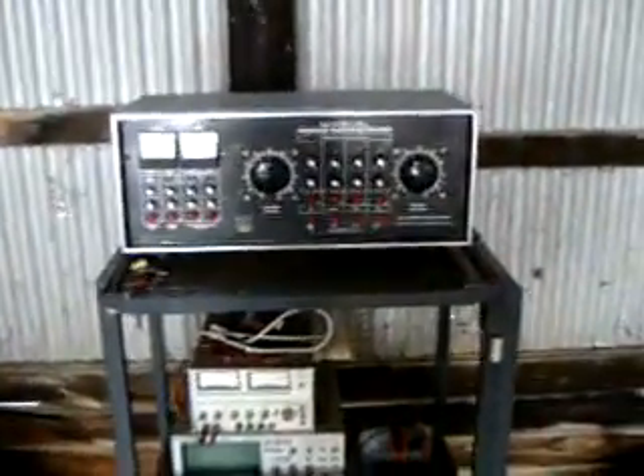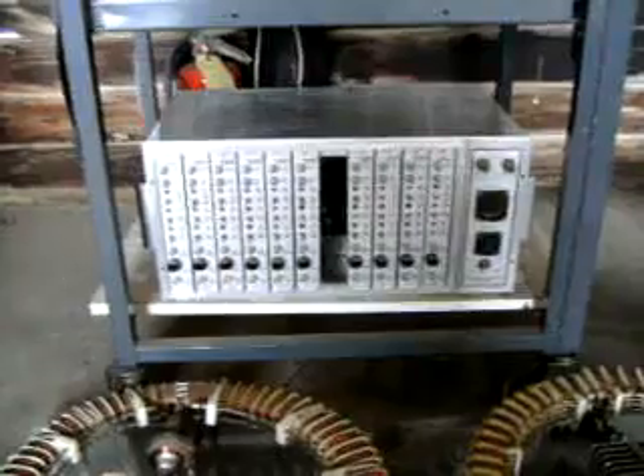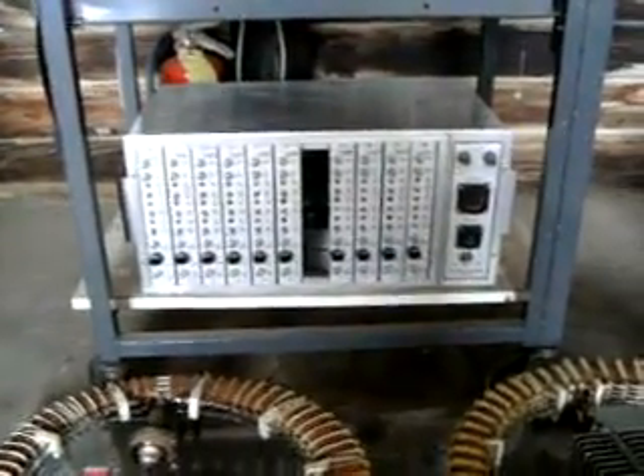You can see some of the components are still there. We'll come around here and see some more of the items. There's his hydrogen fracturing controls, a couple of the oscilloscopes, and we have what would have been his resin cavity controls.